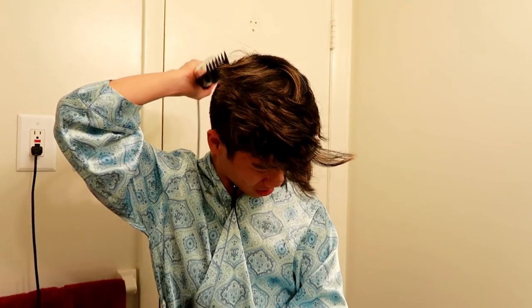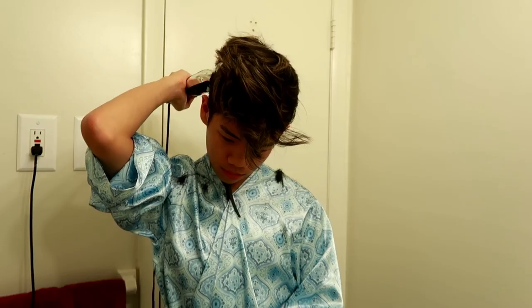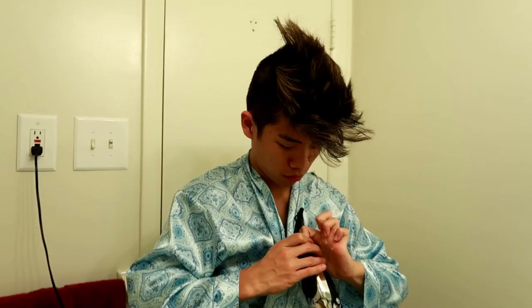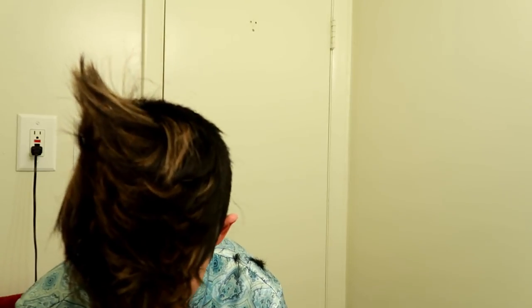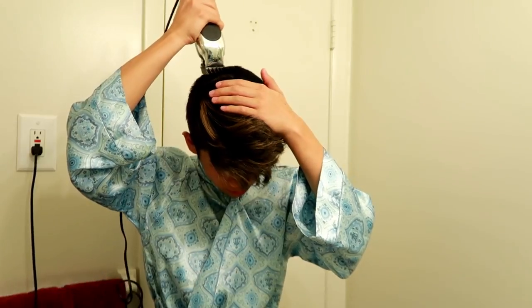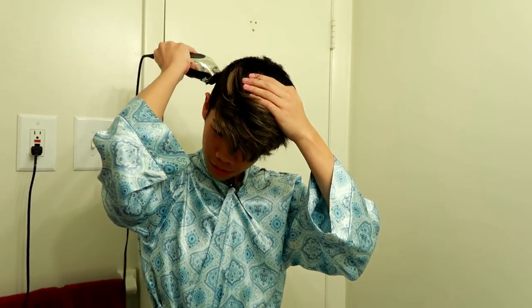How do you get the back like that? My hand doesn't move that far. Oh god — never mind, I figured it out. I am sweating profusely. There's so much hair on the ground. Oh my god. I can see the blonde highlights on the floor.